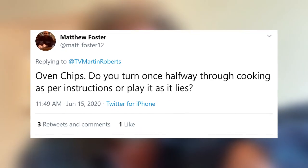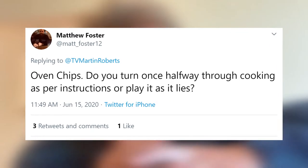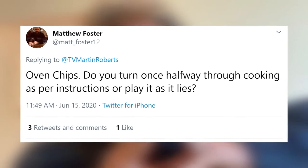Matthew Foster — hello, Matthew. Oven chips. Do you turn once halfway through cooking as per instructions, or play it as it lies? Now, here's the thing about oven chips. Until very recently, I hadn't found an oven chip that I felt did justice to the whole chip world. They always came out kind of cremated around the edges.